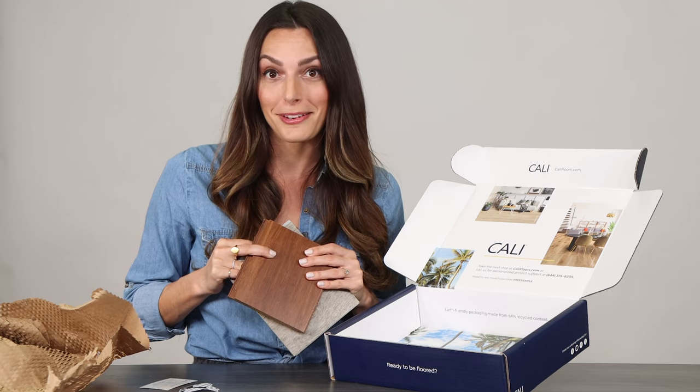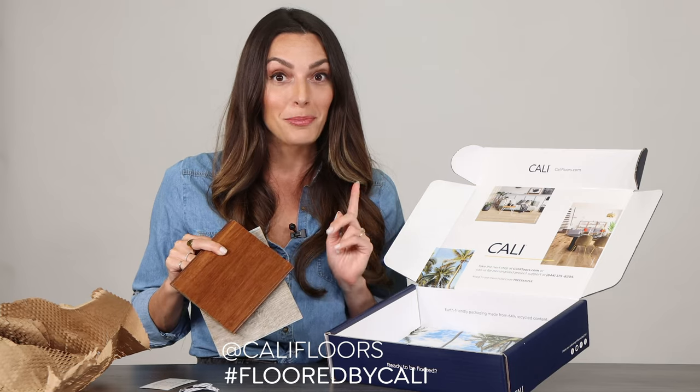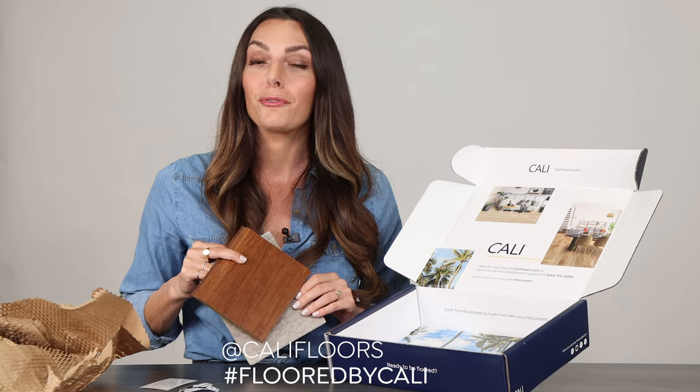If you do an unboxing video at home, please share it with us. You can post them online. Be sure to tag us at Kali Floors and throw in the hashtag Floored by Kali.